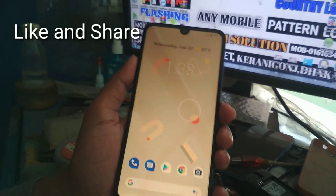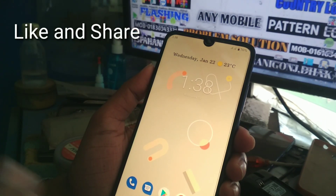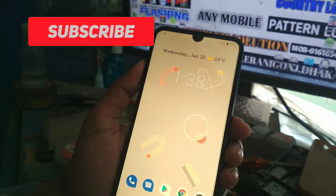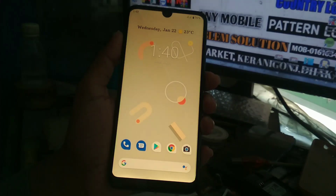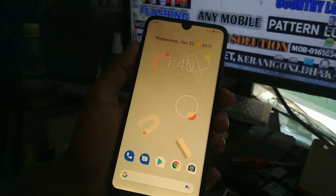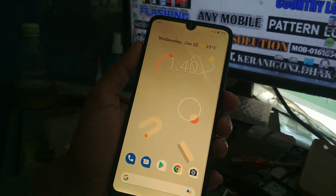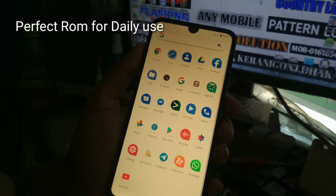Welcome back to another video. Today I'm going to show you another ROM review which is really the perfect ROM for daily users. This is the first official ROM for Redmi 7, based on Android 10 stock Android. You can call it the twin of Pixel ROM, but it's really very good and better than Pixel ROM, so you can use it daily.